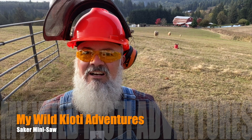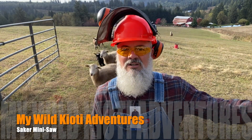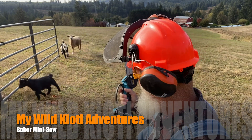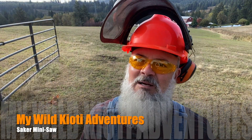I can tell you that they're digging on this idea of the saw and everyone's impressed by it. I'm serious. Hi guys, yep, it's a Saker mini saw, it's got a 20 volt battery. Yeah, that's what I'm talking about.